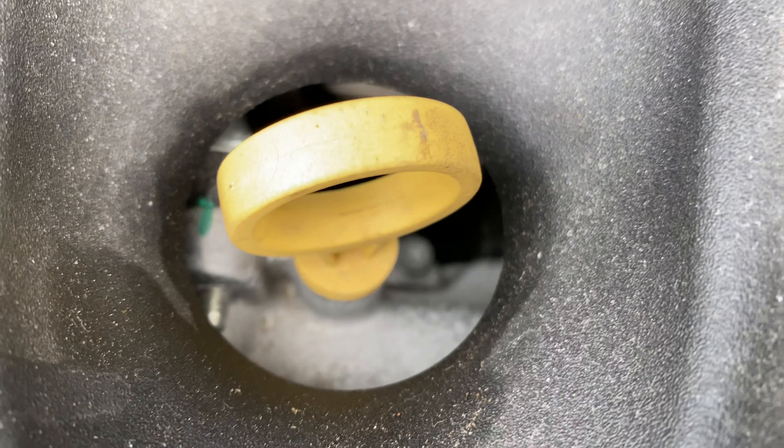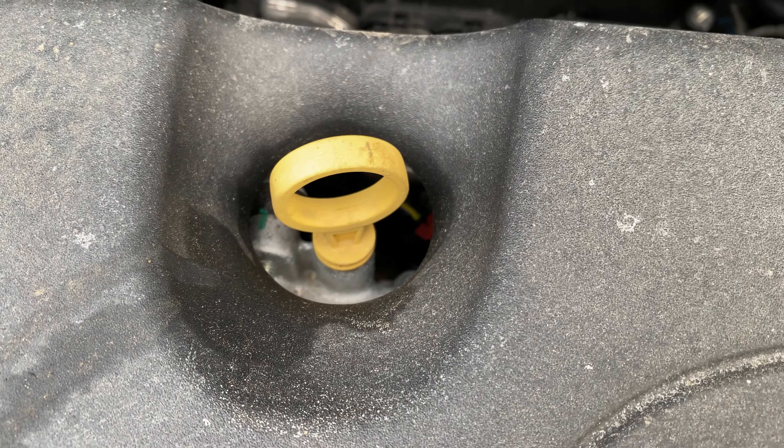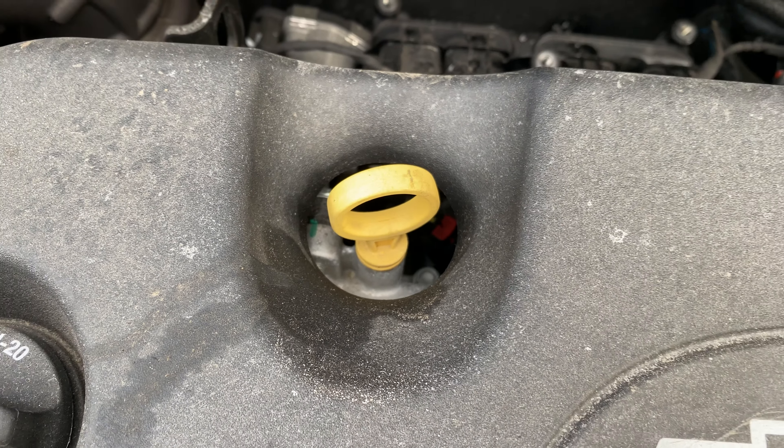And that right there is the oil dipstick, used for checking to see how much oil is in there. Thanks a lot for watching — let me know if you have any questions.